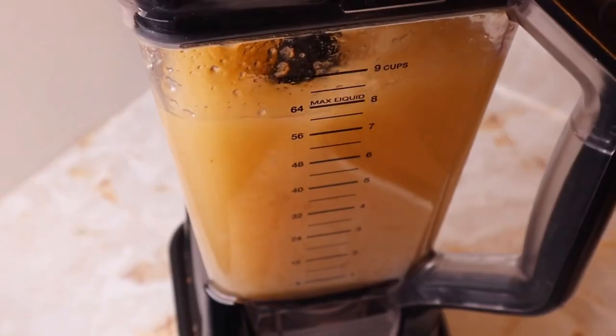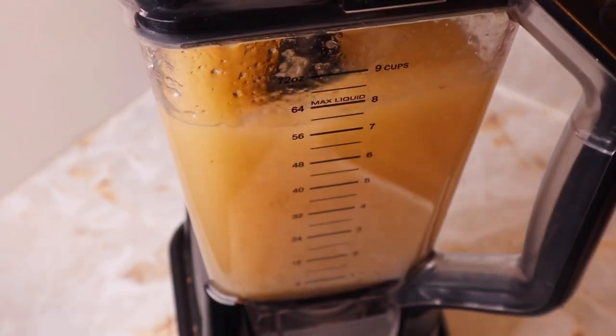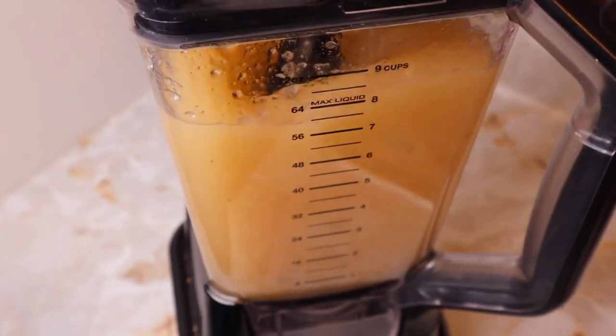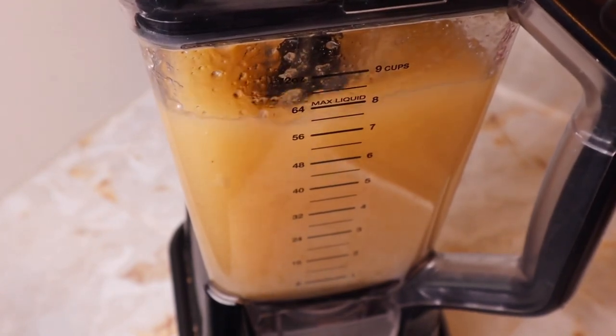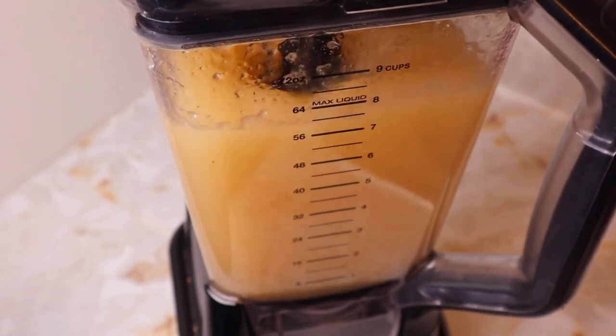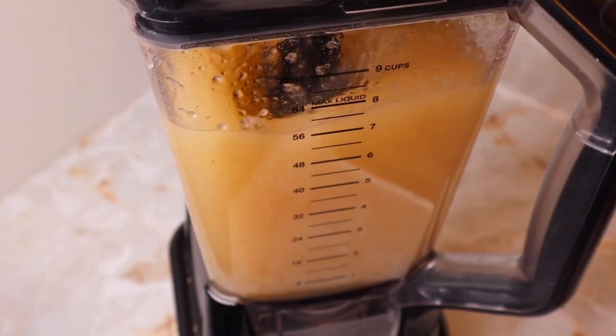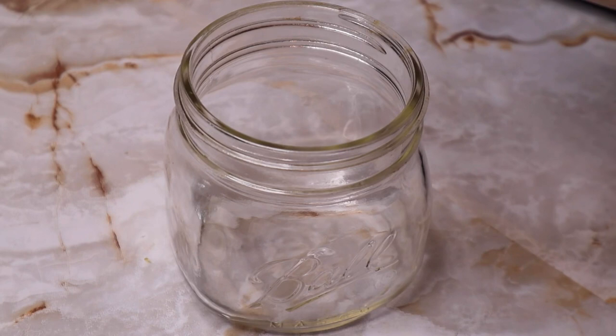Sea moss contains an abundance of vitamins, minerals, and antioxidants. Some benefits of sea moss include supporting thyroid health, boosting immunity, improving gut health, and helping to support weight loss. Sea moss contains 92 of the 102 minerals that our bodies need, like zinc, iodine, iron, and more.